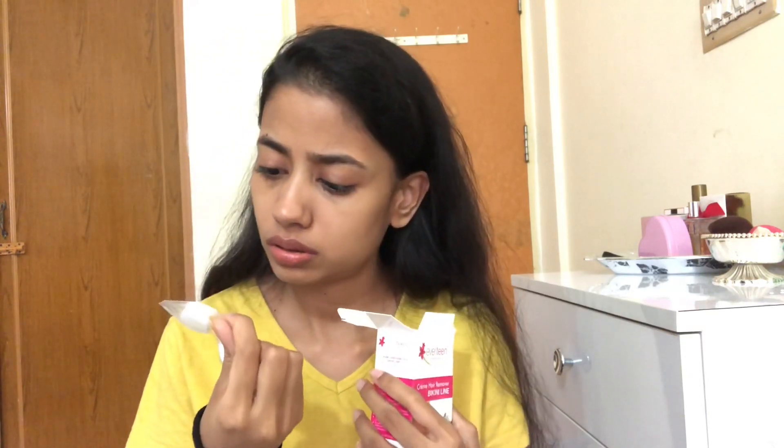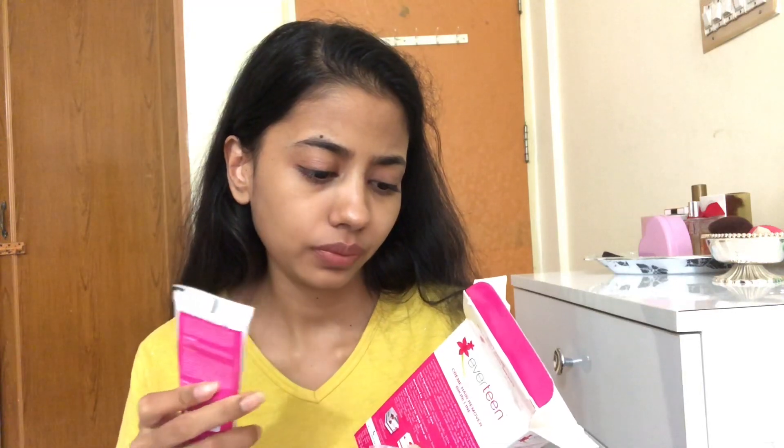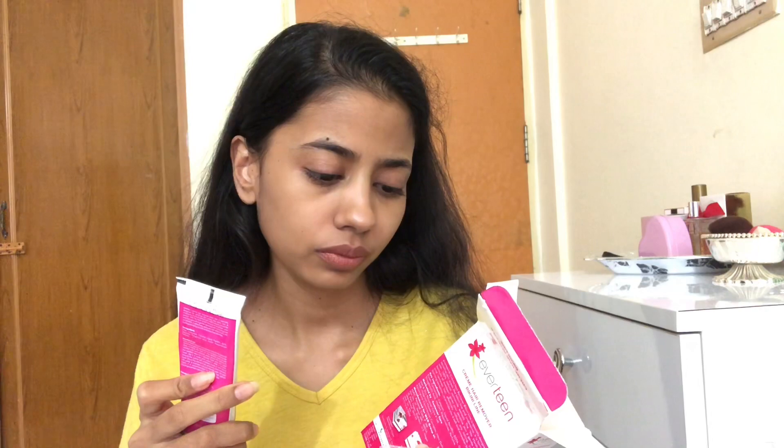A lot of you wanted a review on this. This is Everteen Desirable Always bikini line hair remover. It says no harsh smell, no ingrown hair, razor bumps, cuts, nicks, burns, or skin darkening — which is good. This is the first time I'm actually opening it. It comes with wet tissue towelettes, a spatula, and the cream in a squeezy tube. Let me just read the instructions carefully.